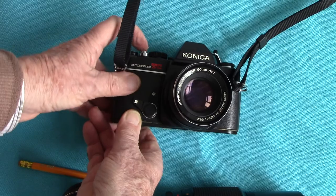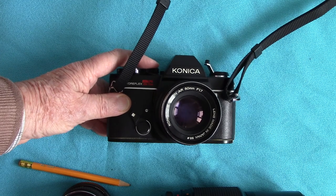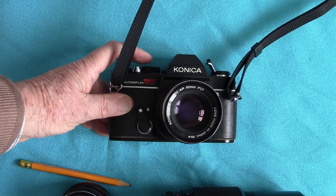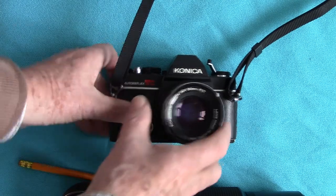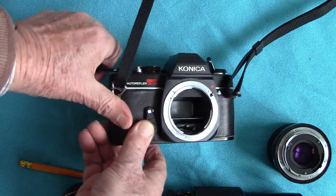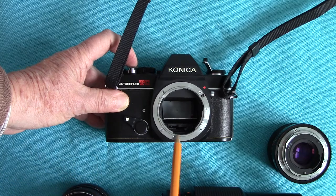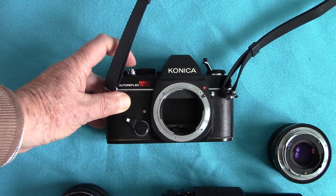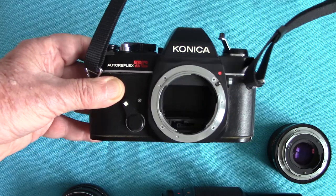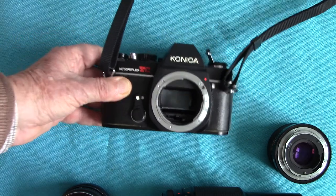You wind it on first, press the delay action and a few seconds later the shutter should fire. Now the delayed action on the Konica has a very good feature which I shall show you. Remove the lens by pressing the lens release button. Here you have the delayed action which will put the mirror up first. The mirror will go up before the shutter fires — there we are, the mirror is up. Now the delayed action is buzzing around. You'll see the mirror come down. That prevents any vibration and that's a very good feature.